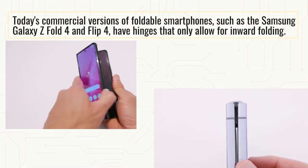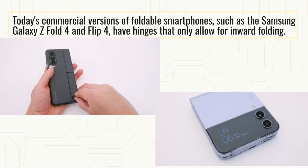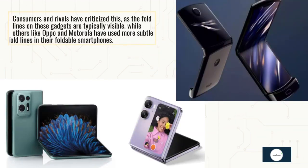Today's commercial versions of foldable smartphones, such as the Samsung Galaxy Z Fold 4 and Flip 4, have hinges that only allow for inward folding. Consumers and rivals have criticized this, as the fold lines on these gadgets are typically visible, while others like Oppo and Motorola have used more subtle fold lines in their foldable smartphones.